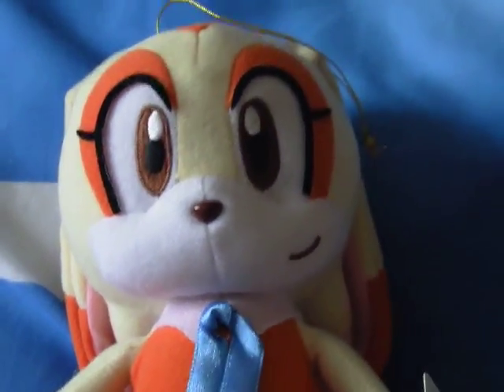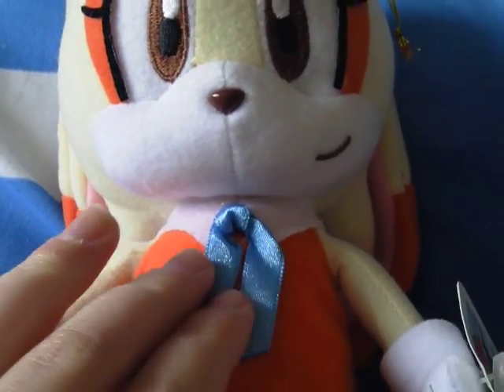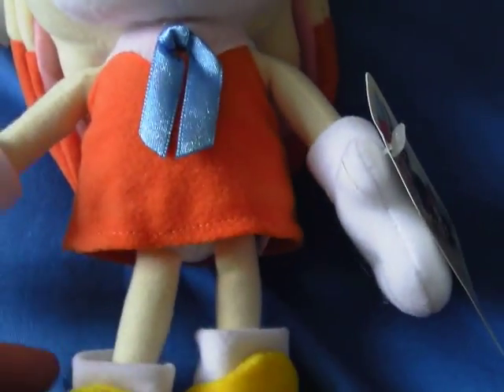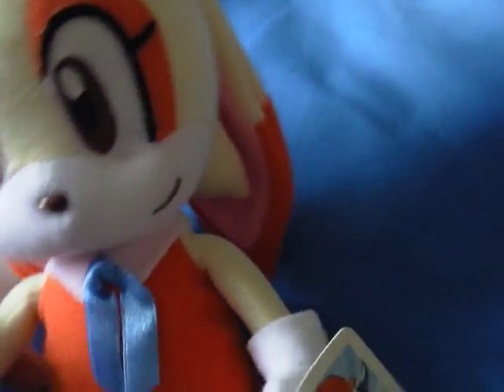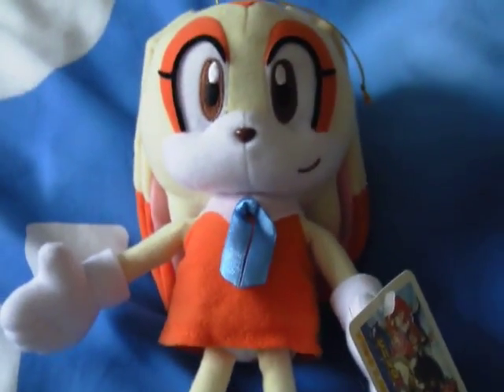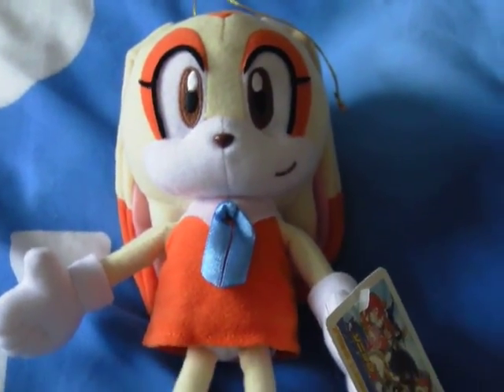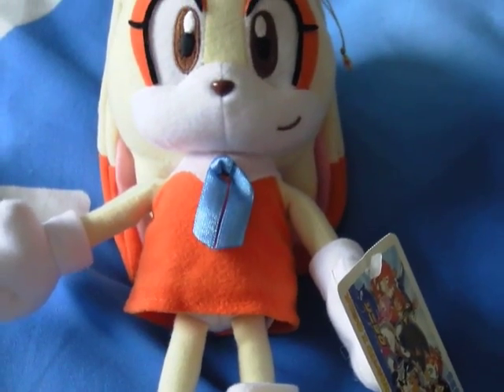A lot of people say that these might be rare, but I don't think they are personally — they're just hard to get a hold of. But that's my own personal opinion. If you ever come across her and you have the money, these are great to go in your collection, especially from the Sonic X series. I think the series is pretty much finished.